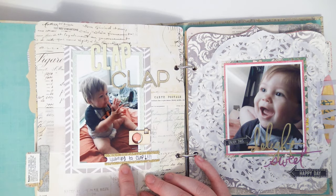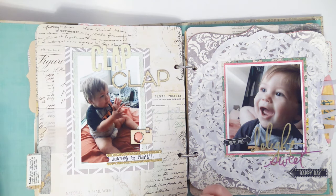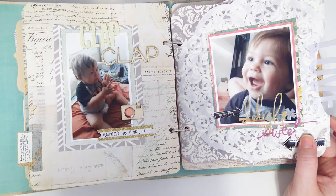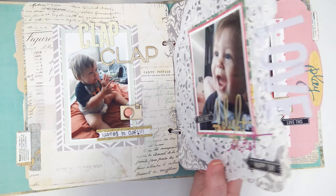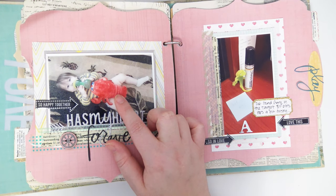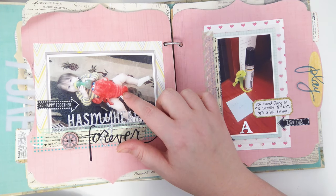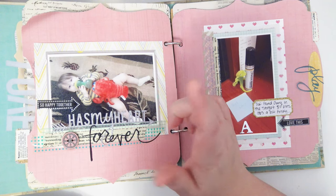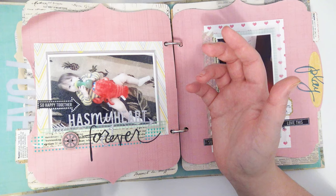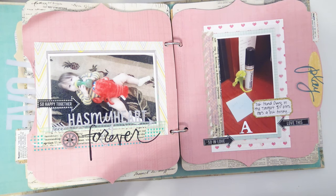The title here says 'clap clap' — learning to clap. This was done so long ago that the picture might have actually been taken when he was learning to clap. Another picture of him — oh my gosh, he loved this! It was actually a puppet, like a little lobster stuffed animal. I hope we still have it because it was really cute. There's a picture of him with the little lobster — I still love it.